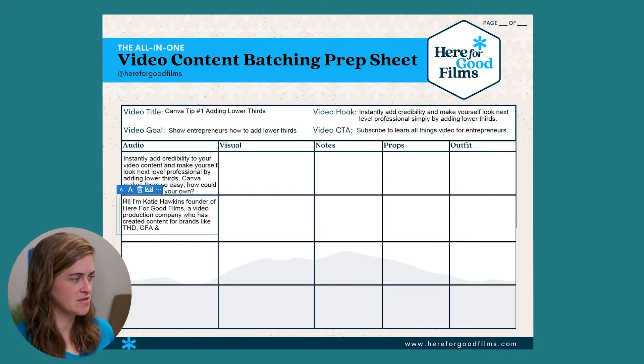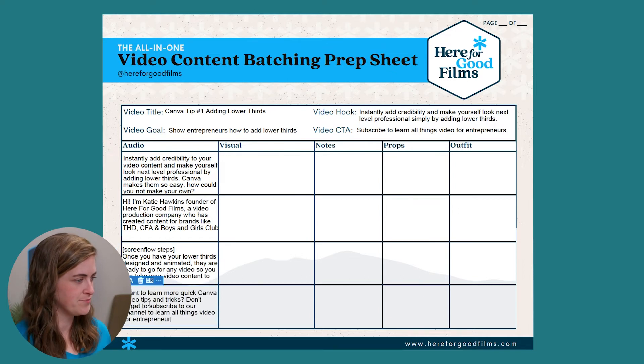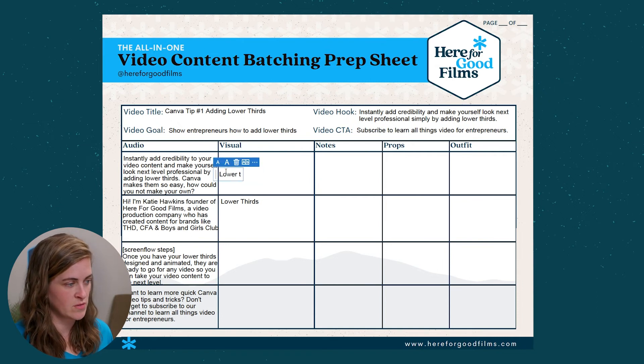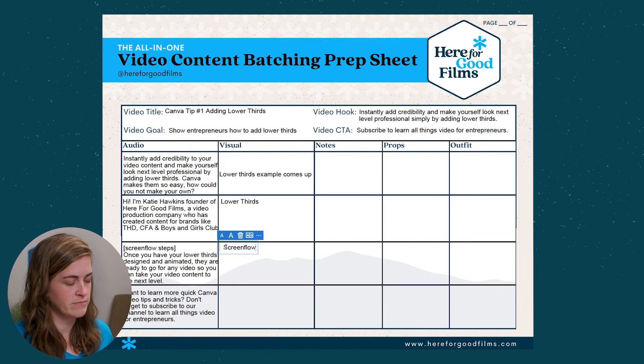Now we have our script broken down into sections. Each section is where a camera cut will be, so either you'll punch in or you'll switch to a different camera angle. Next, let's think about what else we will be hearing — will we hear any sound effects, or maybe there will be music playing? Anything that you hear, you'll add in this column. In the visual column, you'll add anything that you want to see, whether that's text, logos, or animations. For this example, it's pretty simple — we just have lower thirds throughout. We'll have a lower third in the intro, and then when I introduce myself, we'll have a lower third come up. Then we have the screen flow, which I usually just do as I go, so I don't script those out too much. And if you want a logo at the end, you can add that here as well.